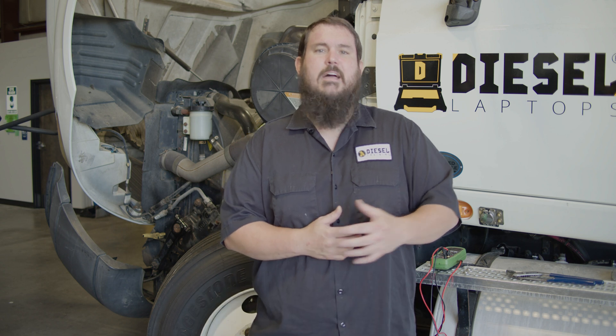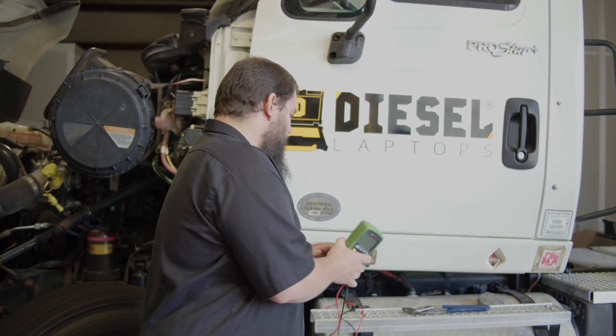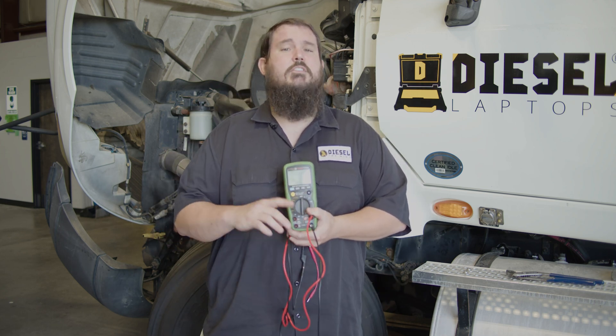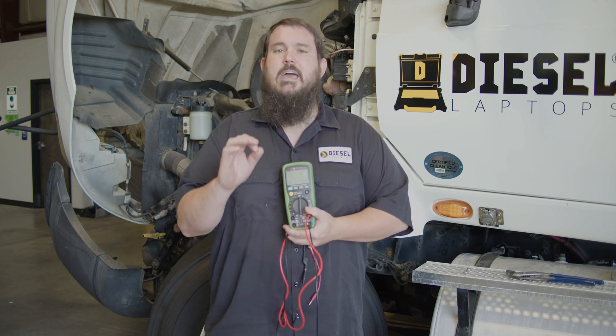Moving back to that ABS wheel speed sensor, what are some tools you need in order to do an ABS wheel speed sensor check? Well, you need a jack. You need to be able to lift up the wheel with the ABS sensor in question so we can get it off the ground and spin it by hand. The next tool you'll need is a digital multimeter. You're going to need to measure two values: resistance, and also AC voltage — not DC voltage, AC voltage.